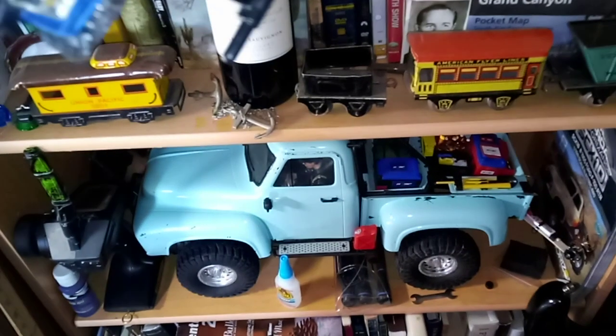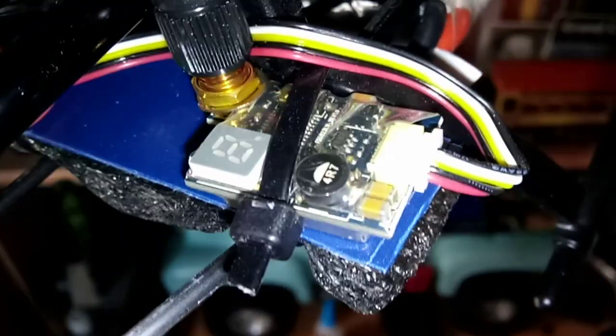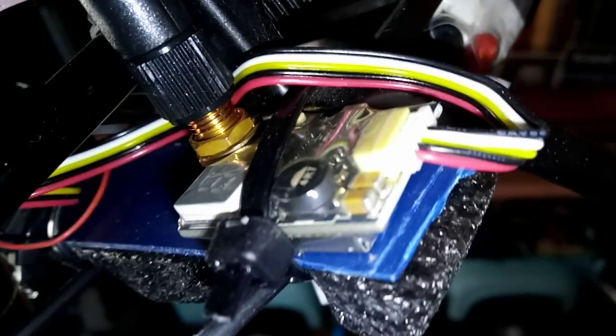Can we get a shot of this? If you look on the circuit board, dead center screen is what I believe is the microphone. See that?